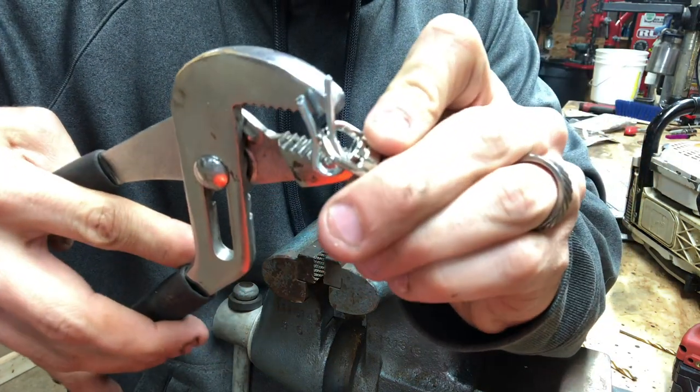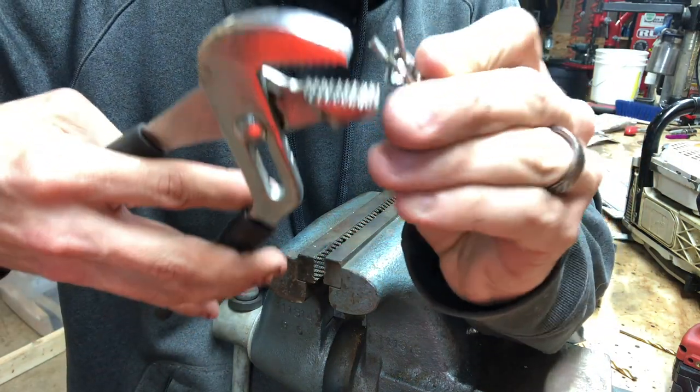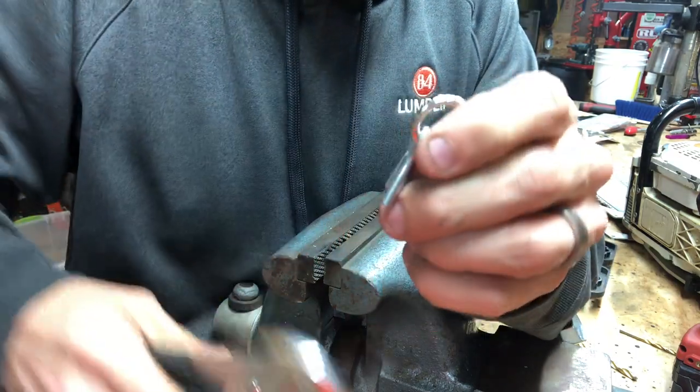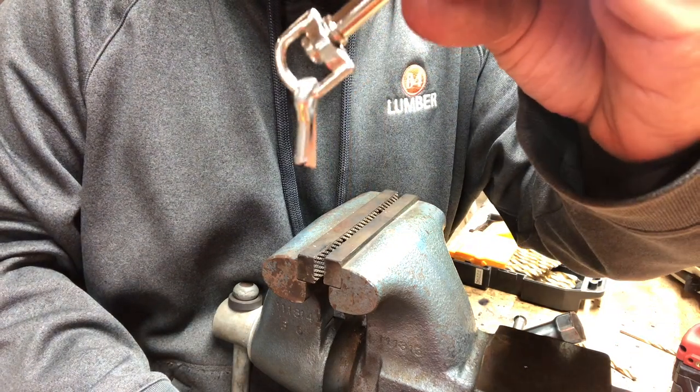We're almost there — almost there. Now we've got the cotter pin around the swivel, and it keeps swiveling. Now what we want to do is shut this back up, just like so.